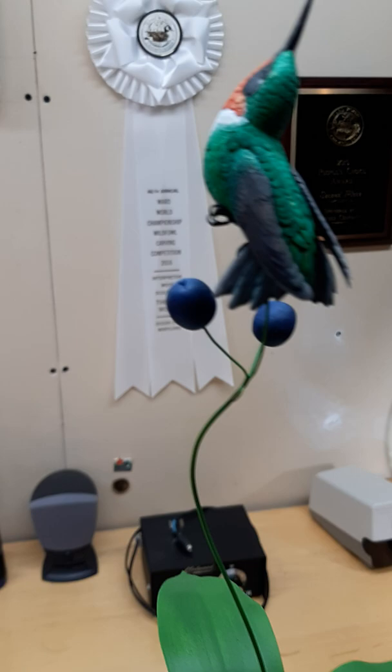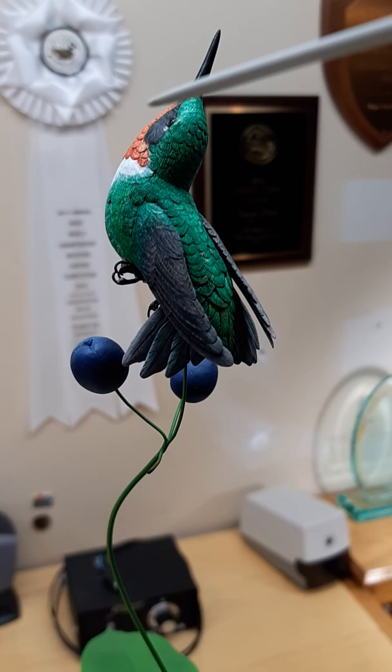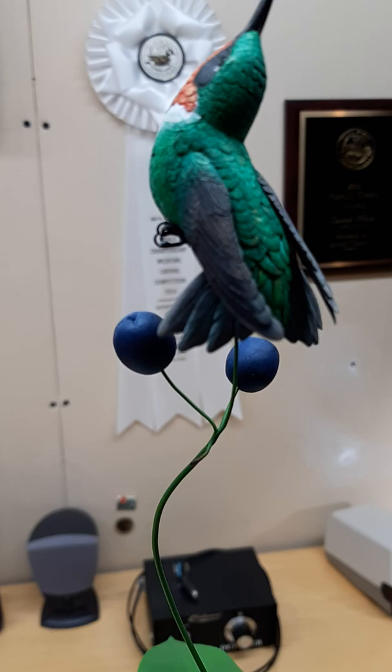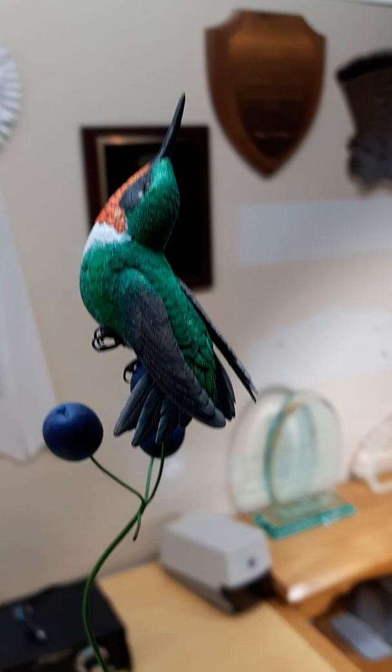The bird itself is carved from a piece of tupelo wood. The wings are also tupelo, but carved separately and then inserted into the body of the bird. The feet are made of brass wire, silver soldered together and detailed with epoxy, and the eyes are made of glass.